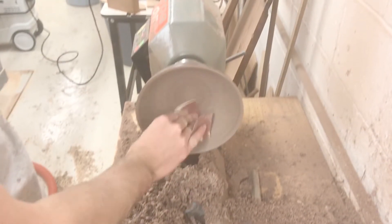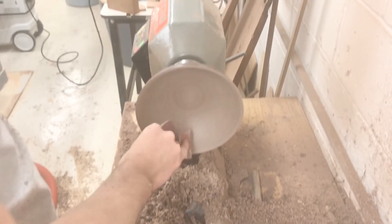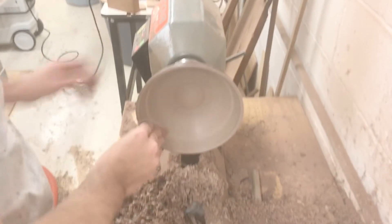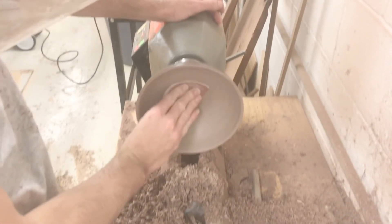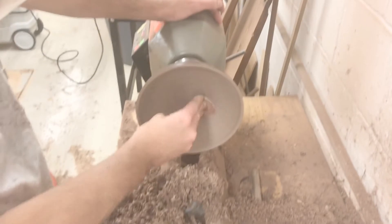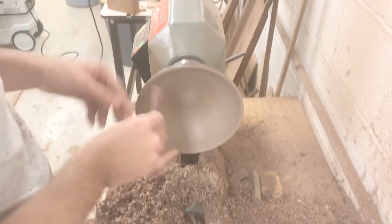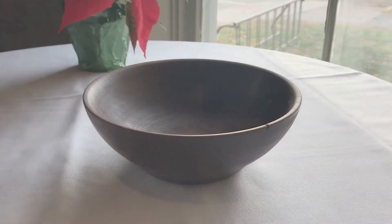Finally, I sanded the inside and finished it with mineral oil. And here's the finished product.